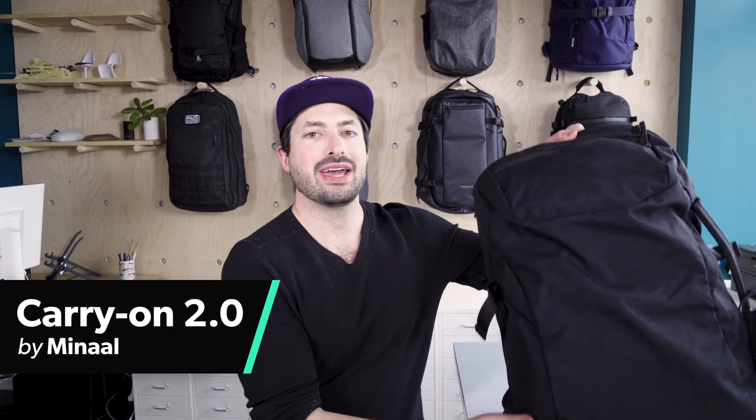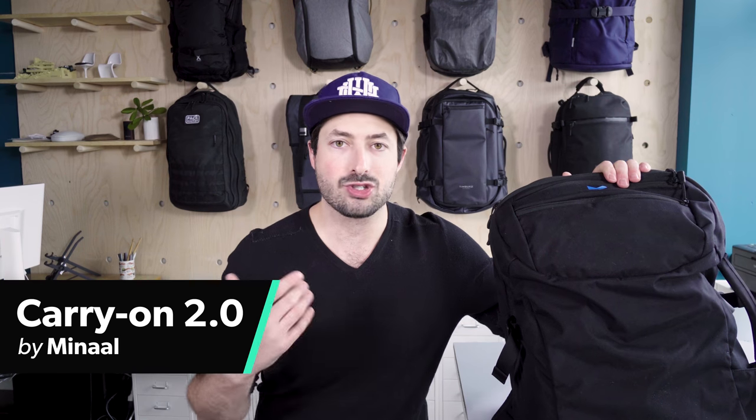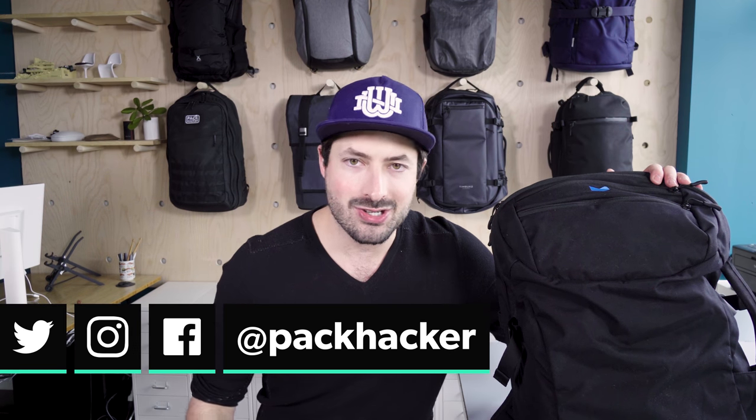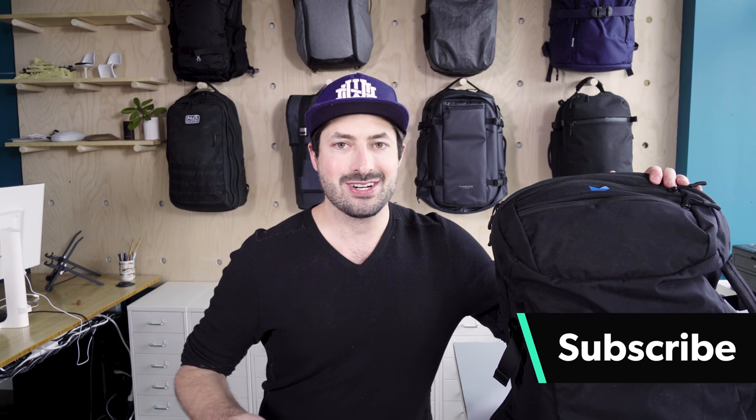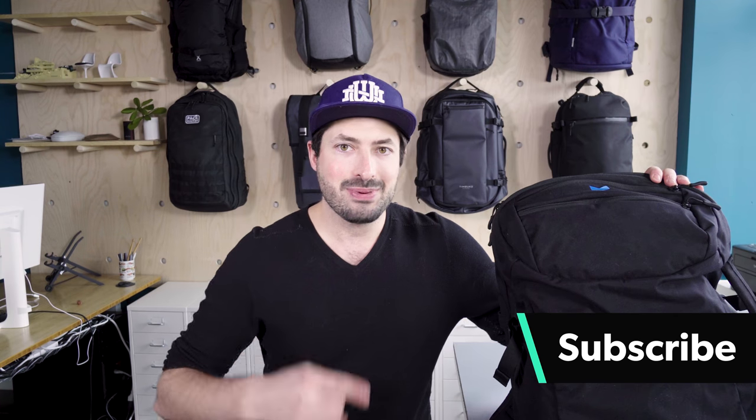In this video, we're going to be taking a look at the Manal Carry On 2.0, a great pack for urban one-bag travel, really great for digital nomads and perpetual travelers with a lot of smart features. I'm Tom, the founder of Pack Hacker, and we share our travel tips and tricks, do travel gear guides, and reviews just like this one. So if you're new here, consider subscribing. Let's jump right into the Manal Carry On 2.0.